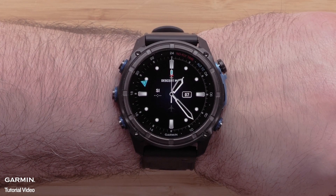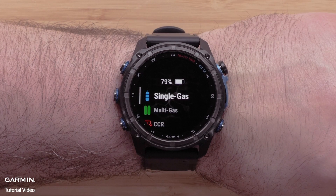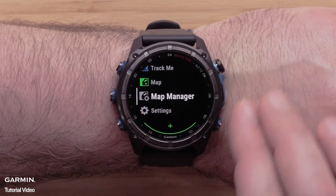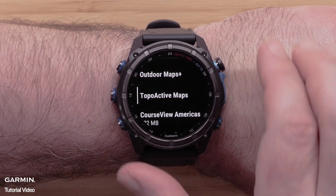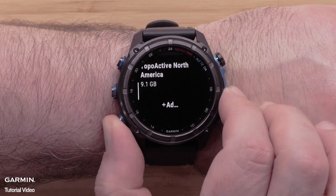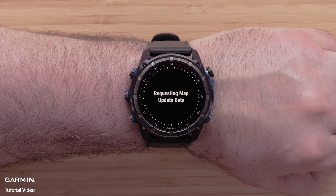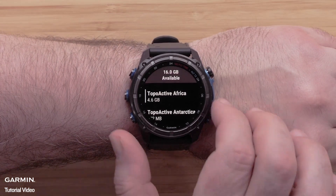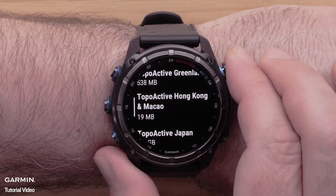To install a new TopoActive map, press the start/stop button from the watch face. Use the down button to locate map manager and select it using the start/stop button. Scroll down and select TopoActive maps, then scroll down and select Add Map. Scroll over the available mapping for your watch, and once you locate the map you wish to install, select it.